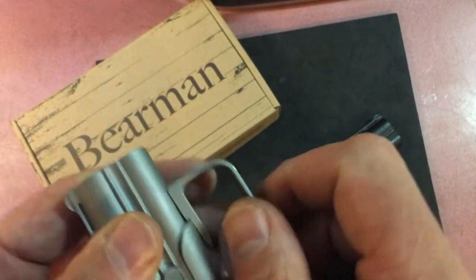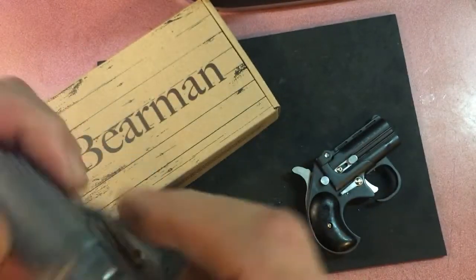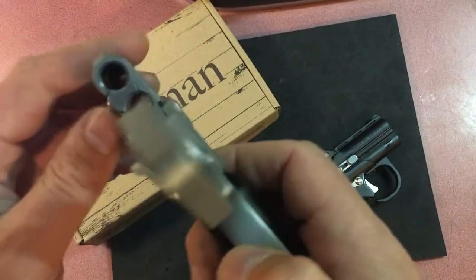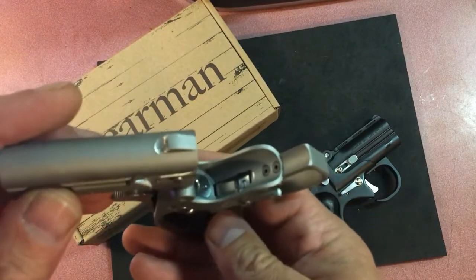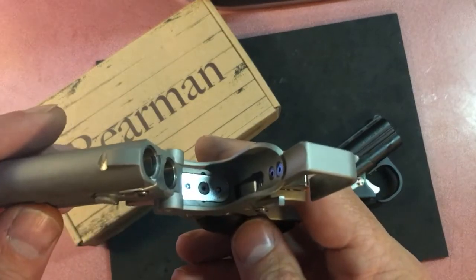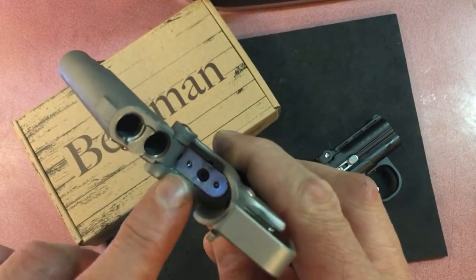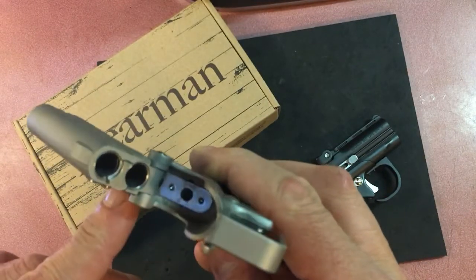I have a feeling it's going to be pretty good because it just seems to be better — that's the only way I can describe it. And you have the top firing pin and the bottom firing pin in there.